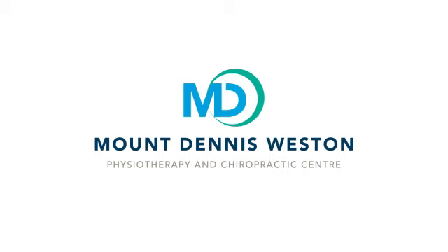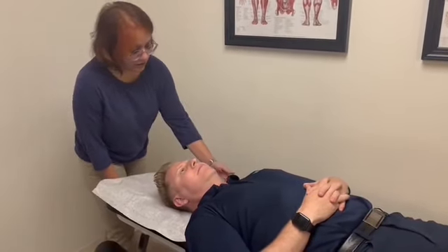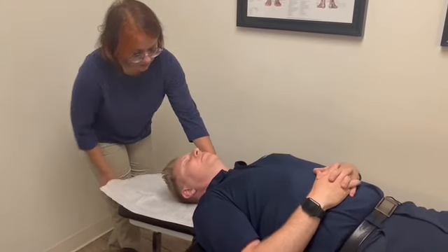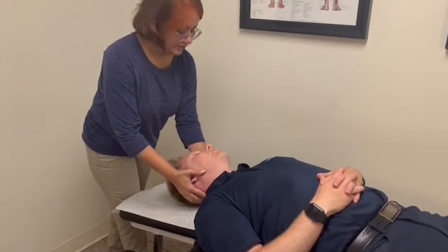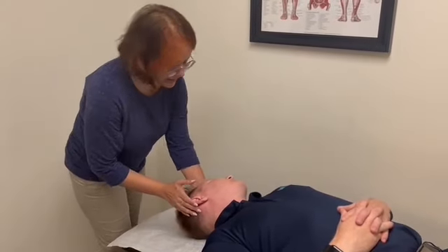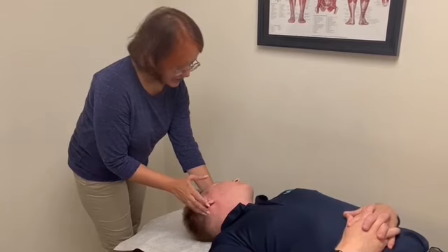This is a maneuver for vertigo. I'm going to put the headrest down — just relax your head on it. We're going to start with your position where you feel vertigo the most. We're going to hang in there for 10 seconds, or it could be longer — we could do it for 30 seconds.